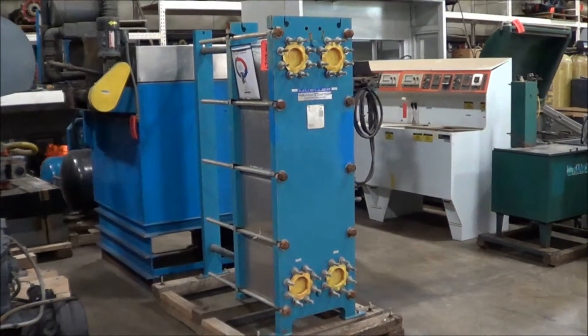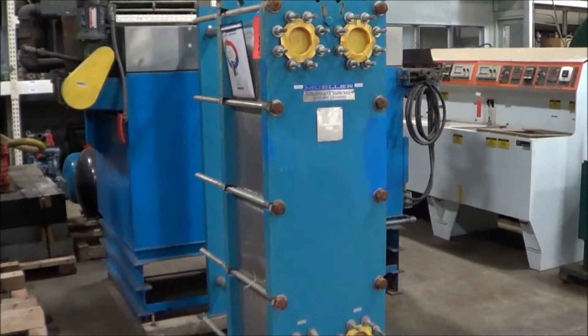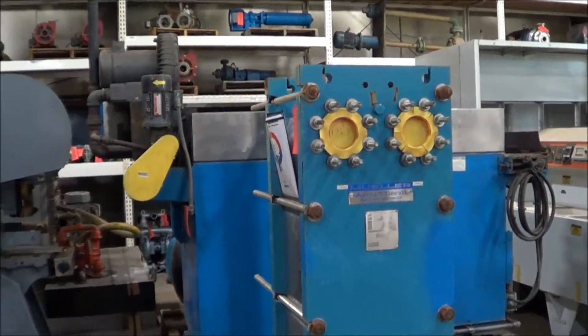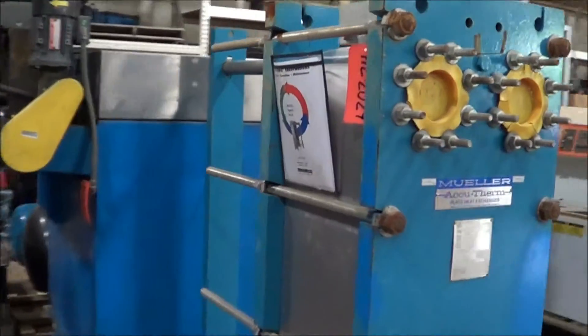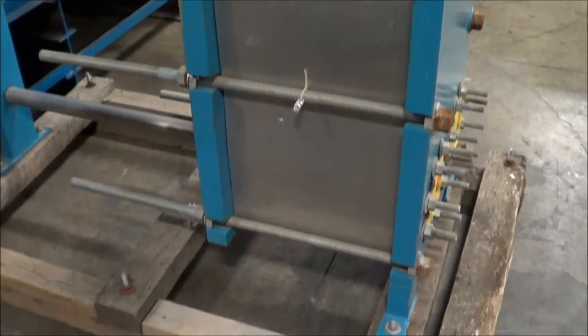Hello, today you're looking at a Mueller Stainless Steel Heat Exchanger brought to you by Lanco. This is Mueller's AccuTherm model. This is a stainless steel plate heat exchanger. It's in excellent condition — it's actually never been used.